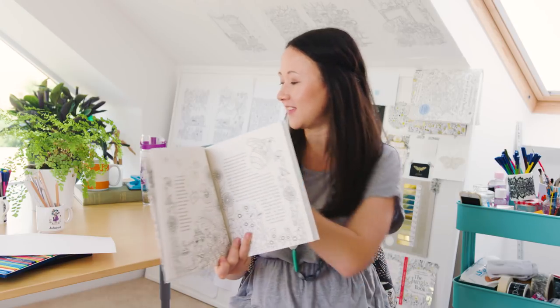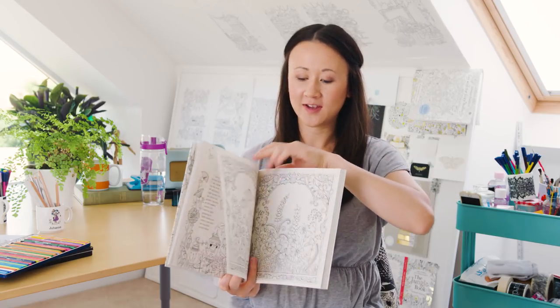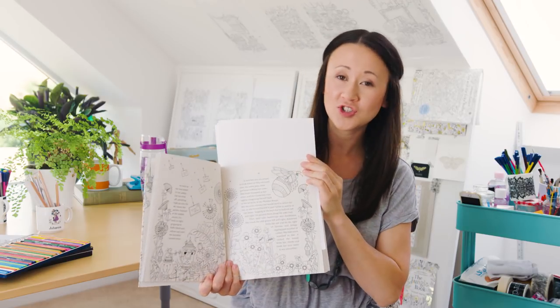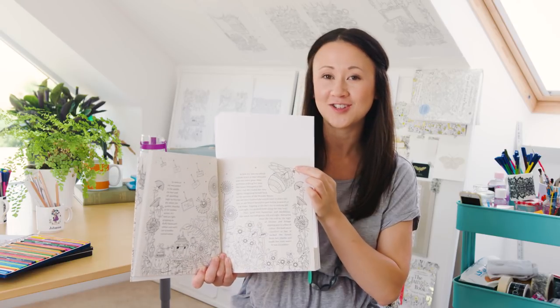So the first thing to do is to grab some blank sheets of white paper and pop them as always behind the page that you're working on, just like this. What that does is it cushions your pencil or pen so you don't indent the pages below, and it will also capture any ink which may try to transfer.